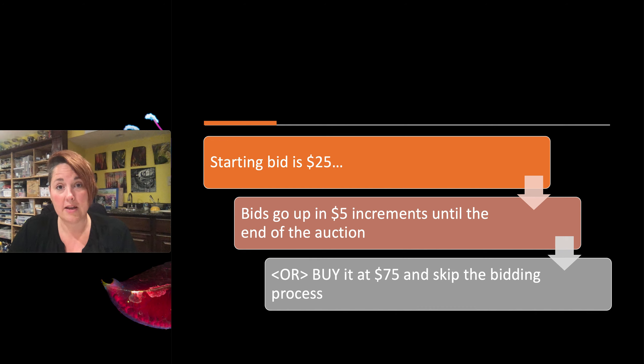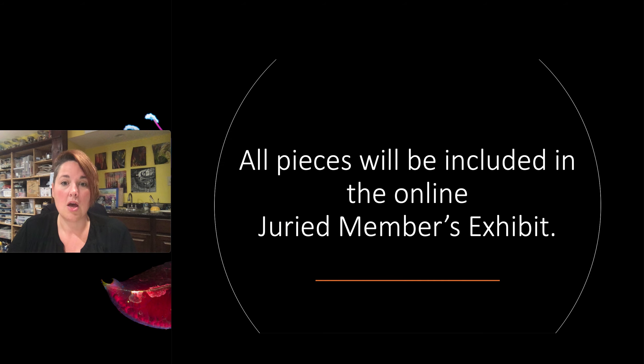The auction will be going on the entire time of the conference, but there's a really cool feature this year: if you want to skip the bidding and just buy a piece outright, we will give that option at $75 and you can skip the bidding. All of the pieces will still be included in the juried members exhibit and eligible for prizes.